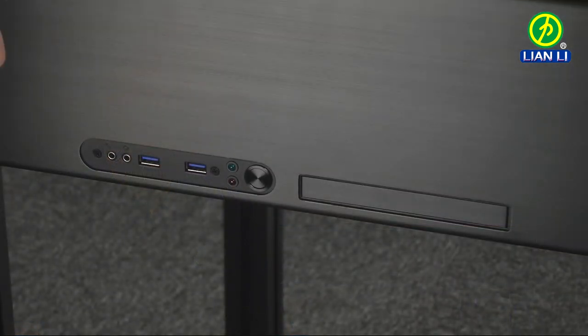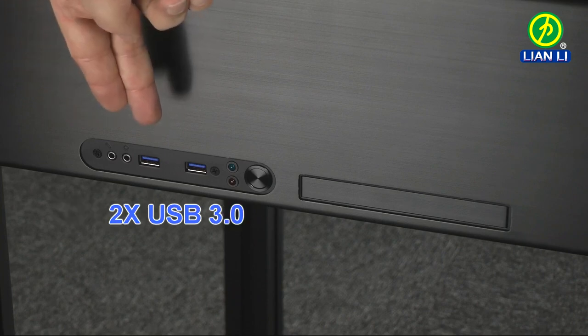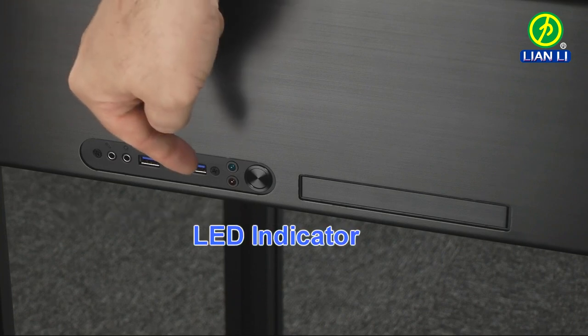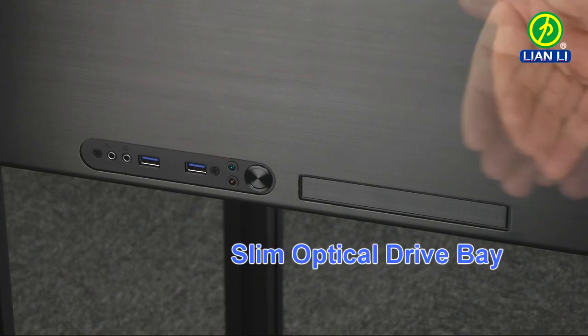Starting on the left we have the HD audio ports, two USB 3.0, hard drive and power indicator lights, and a power switch. Next to that we have the ODD bay.